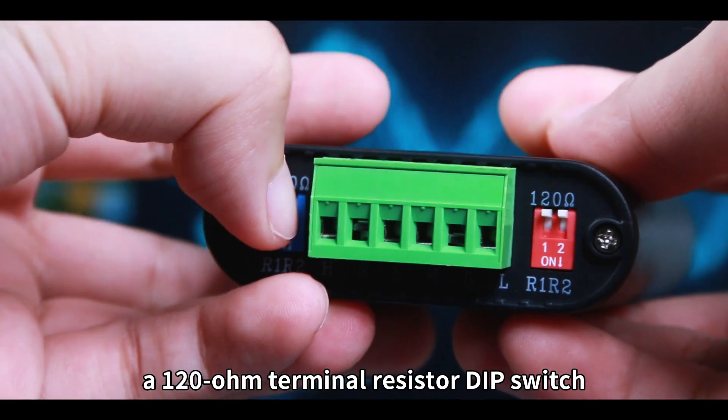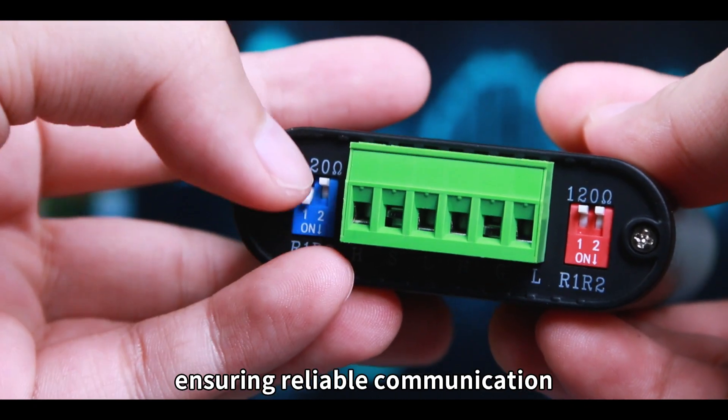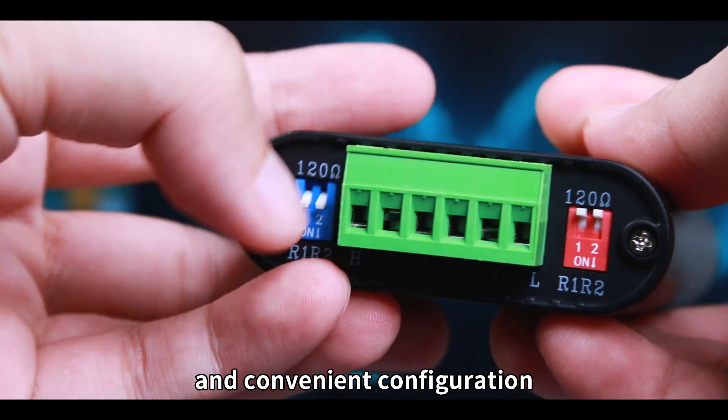Additionally, they come with a 120-ohm terminal resistor dip switch, ensuring reliable communication and convenient configuration.